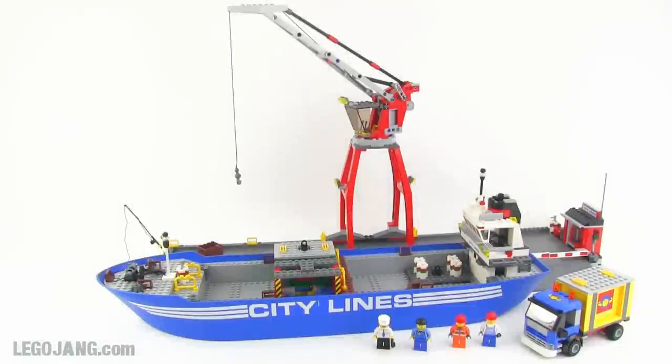Hey folks, it's Jang here on an uncharacteristically dark and rainy and loud California afternoon. I have to apologize if you hear the noise of rain in the background — hopefully it's not going to be too distracting. I'm going to have to talk a little bit louder than normal, but I'm here with an uncharacteristically large Lego City set.